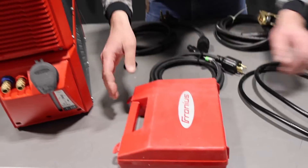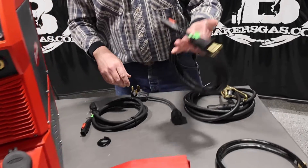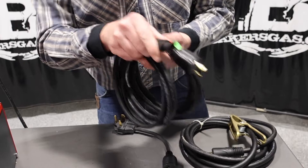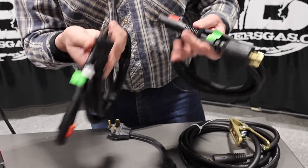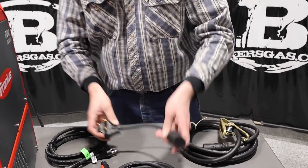The TIG torch comes with that, along with the gas hose. This is pretty unique about Fronius — they have all these adapters. It's a quarter turn, you go in, click, and it locks it in. It's got all the plugs for the adapter, so depending on what plug you're running, it comes with all this stuff.